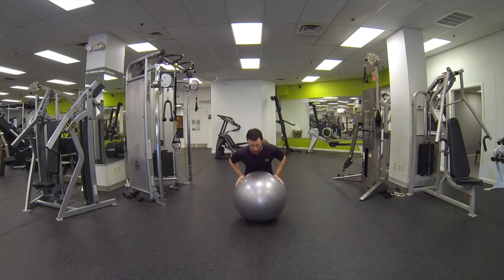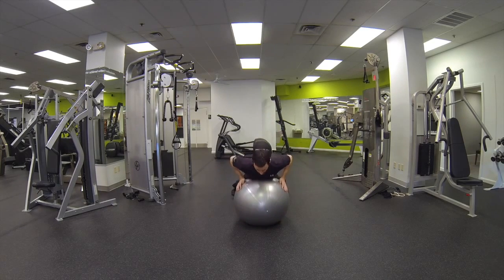Go ahead and get a Swiss ball. Get nice and comfortable on it. Chest on the Swiss ball, feet nice and wide for stability.